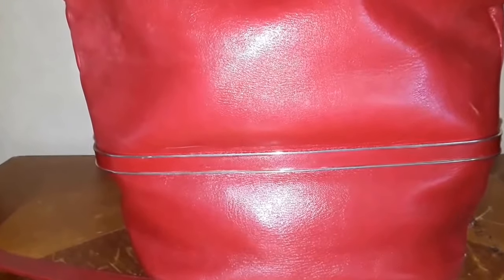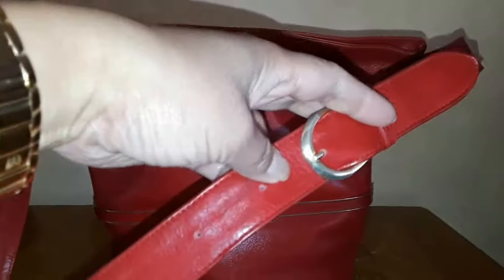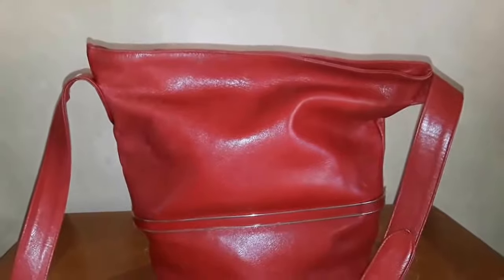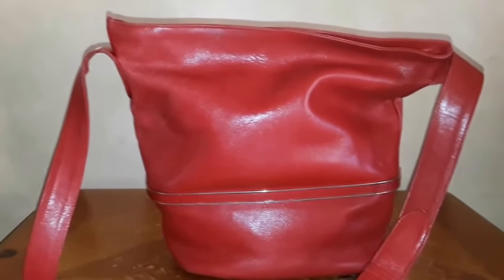I like this very, very much. And I don't really have a bucket bag at this point — or not in this kind. You can actually adjust the straps, and it's a very, very comfortable handbag. So I will use this as a go-to handbag.